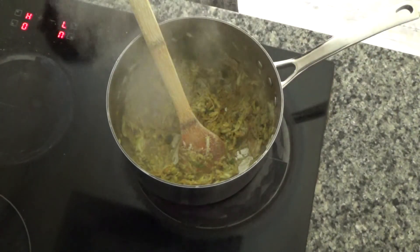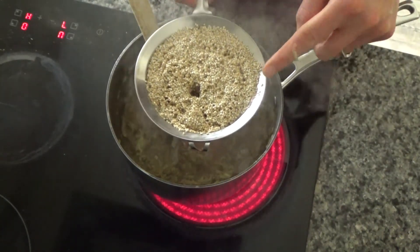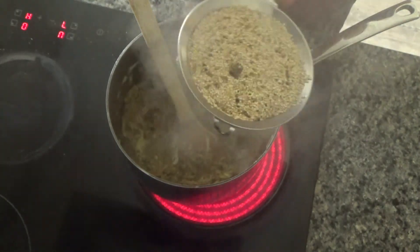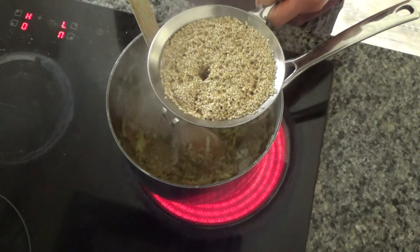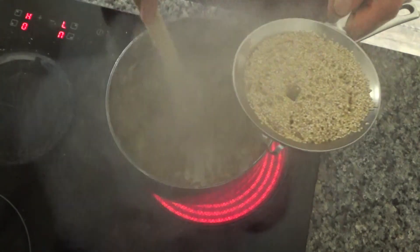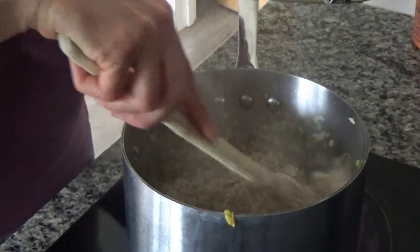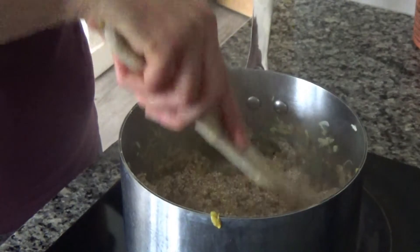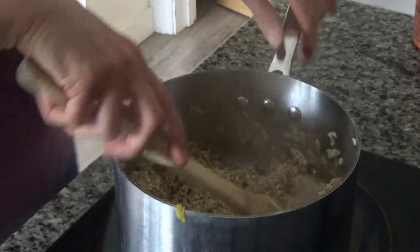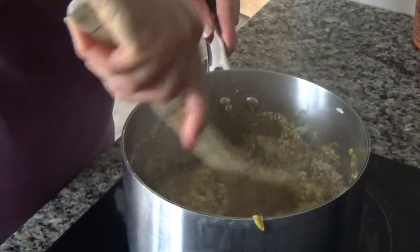Now I'm going to add in my quinoa. I've rinsed it twice under the tap to get rid of the starch, since I won't be rinsing it at the end as it goes straight into the risotto. I'll pop it into the saucepan and fry it briefly, just like you would with risotto rice — it won't go see-through but it will heat through a little bit.